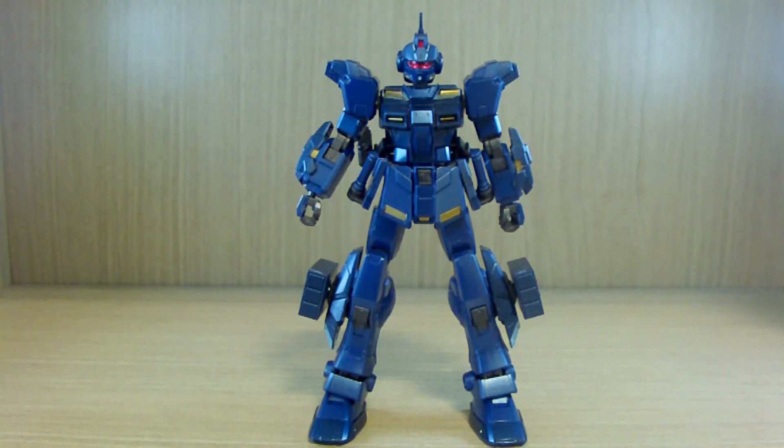Hello YouTube, this is Charlie426 and today we have the review of the Expo Exclusive HGUC Pale Rider Ground Heavy Equipment Type. The name is kind of odd but that's how it is. First of all, this is not a premium Bandai kit — this is an Expo exclusive kit, meaning you can only get it at Gundam Expos. The main difference would be the color.